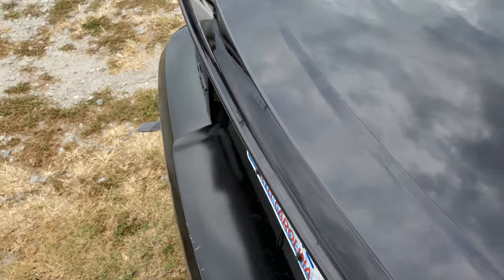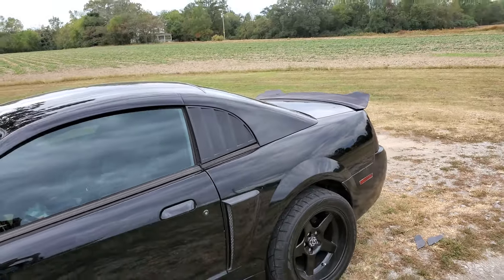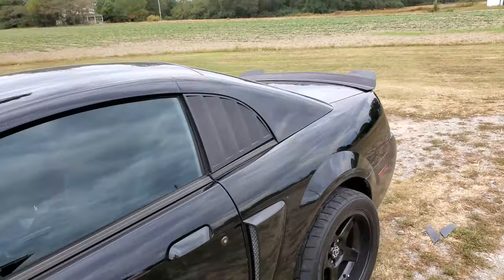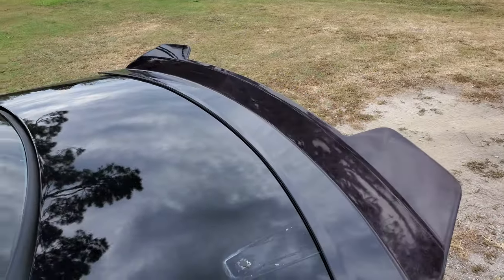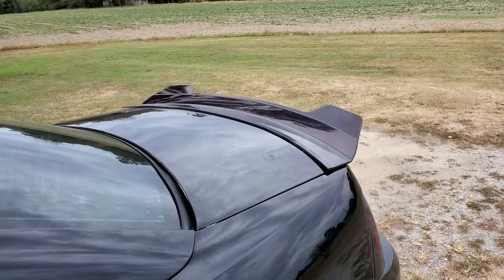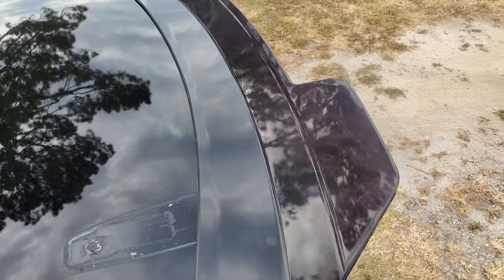It adds a nice look to the car. I think it fits pretty well and looks nice. For the price — this was about $130 when I bought it. The matte black one was sold out and I'm happy I didn't go with matte black anyway, because it had to be shiny glossy black to match the car.